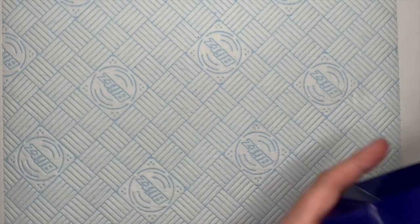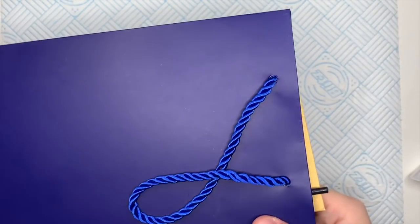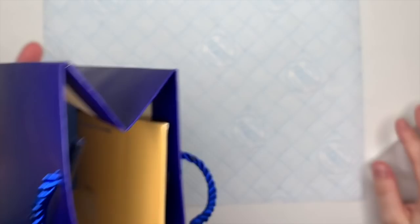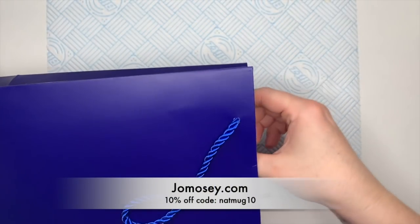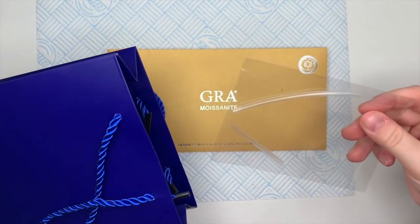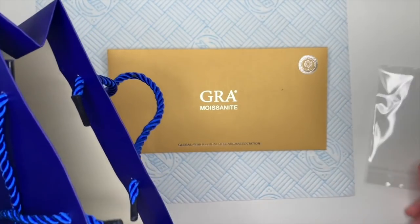Hi everyone, welcome back to a new video. Today I'm going to be showing you this gorgeous ring that I got from a company called Joe Mosey, who sell jewelry.